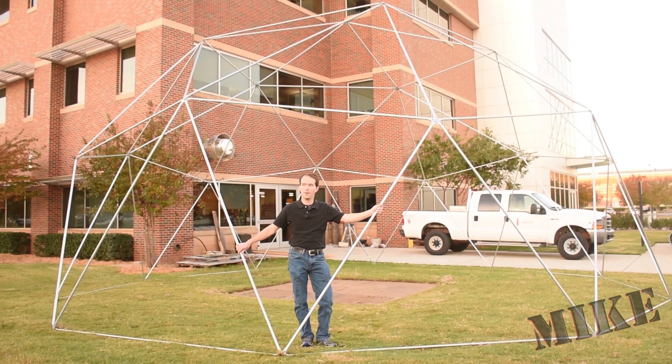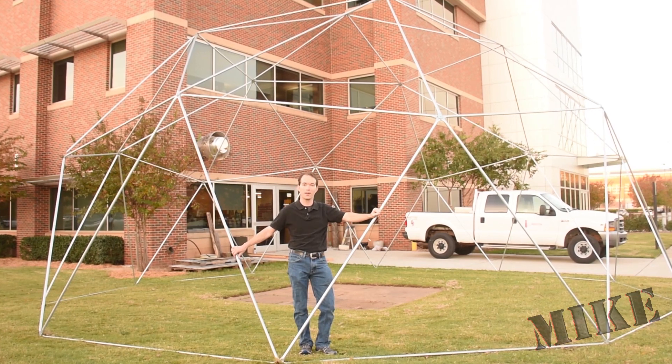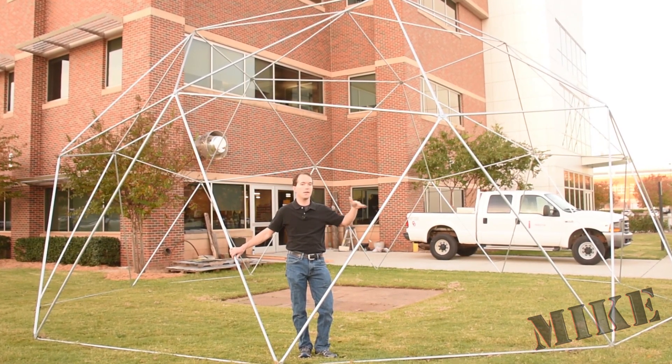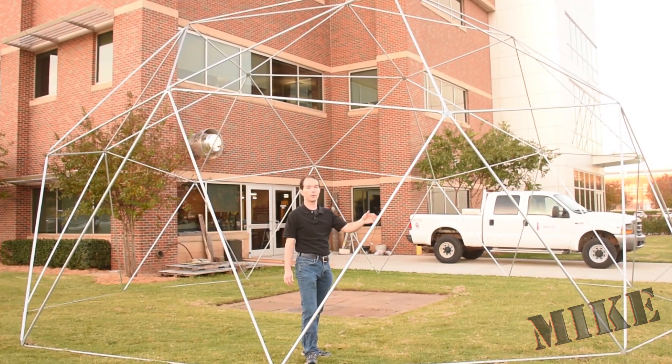I call this the one-day dome because from inception, getting supplies and completion takes less than a day. Me and three other guys did it. It's about 18 man hours total and I think it turned out really, really good.